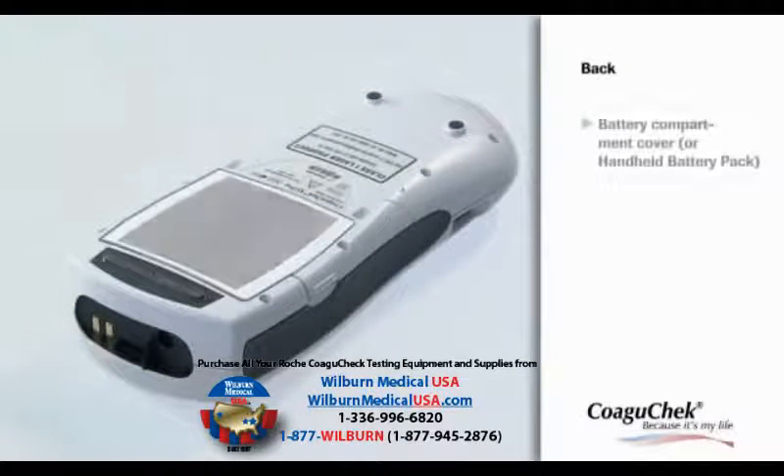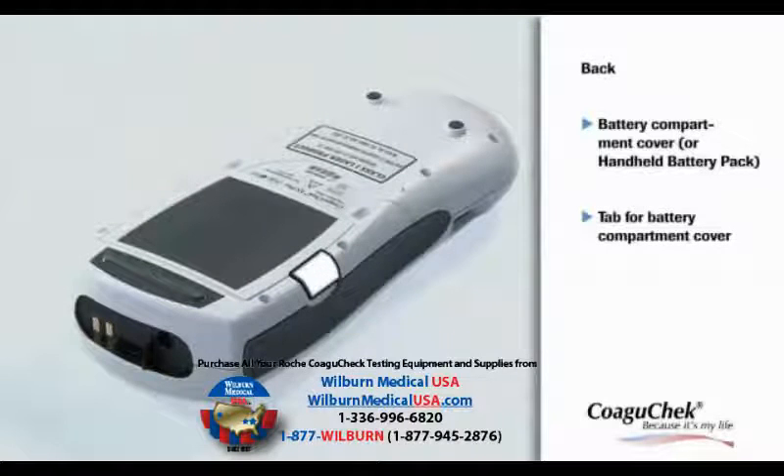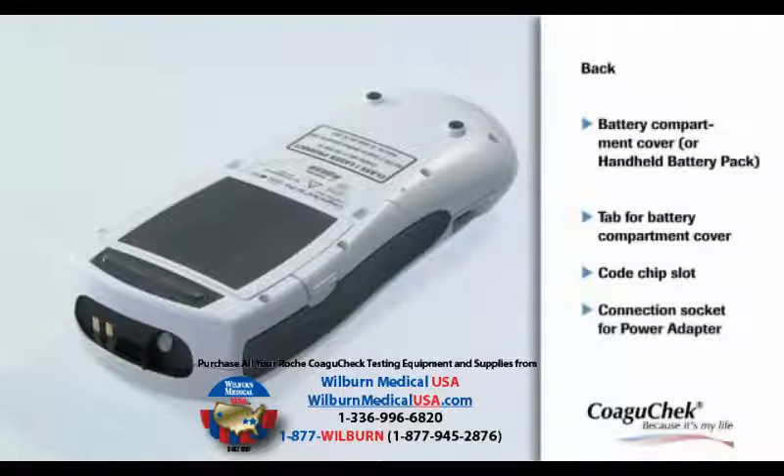At the back of the meter, you will find the battery compartment cover and a tab to lift the cover. The code chip slot is on the top of the meter — this is where the code chip has to be inserted. In the connection socket, you can plug in the power adapter.